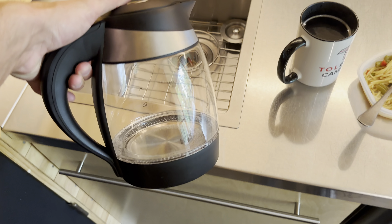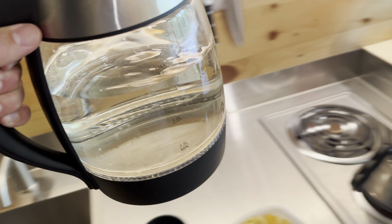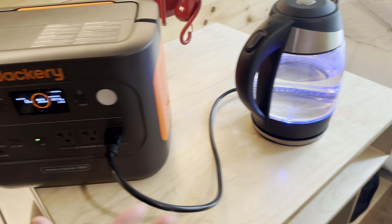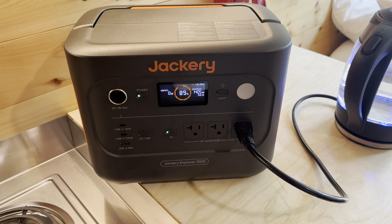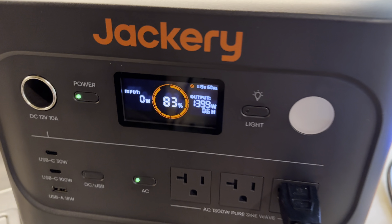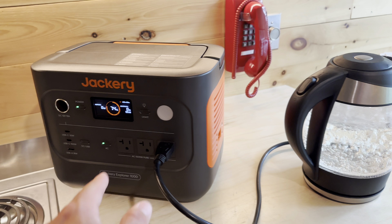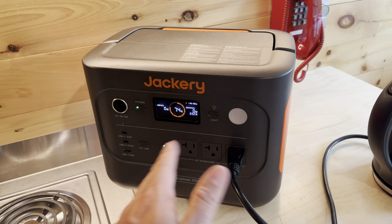Next let's test an electric kettle. I really filled it up — that's a ton of water. It pulls over 1,400 watts again, so we're really pushing the inverter on this thing, but it handles it. The fans are actually really quiet even while running near max power. Once the water finishes boiling at 1,400 watts, the fans turn off almost immediately when the draw drops to zero. That's a great test to confirm it won't overheat under constant near-max load — and it handled it well.